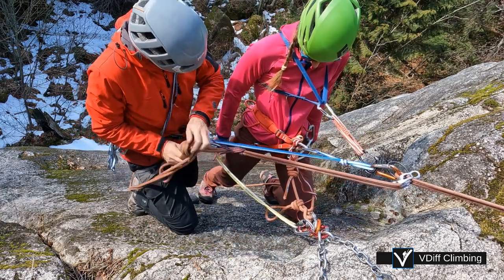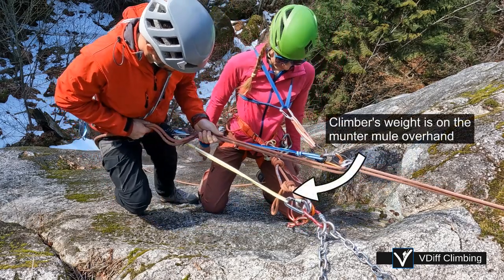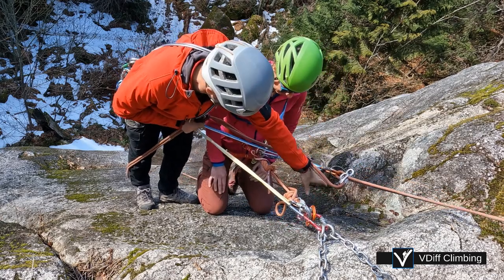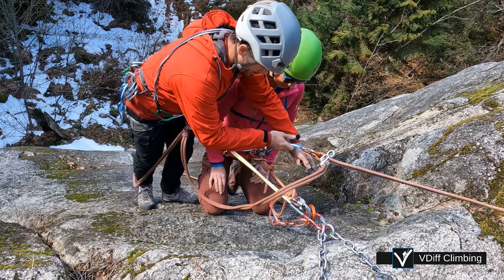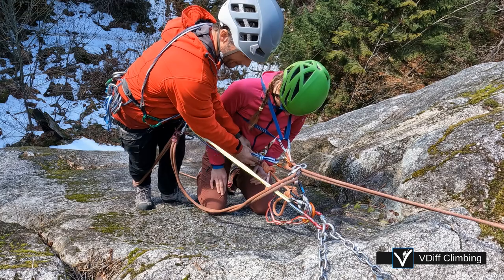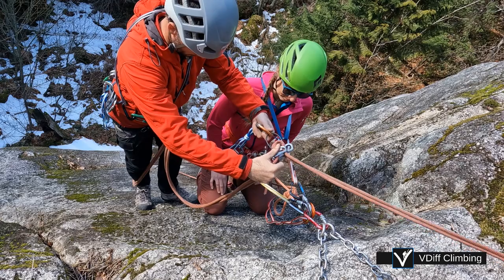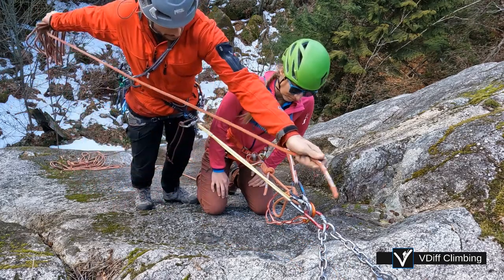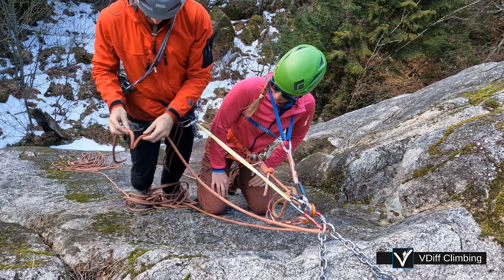Rappel down a bit and check the system. The chest harness can be clipped to the anchor. Remove the ATC and Prusik. Pull the ropes, thread the anchor, tie a knot in the end of the rope — the same stuff as for any other rappel.